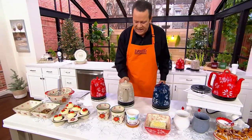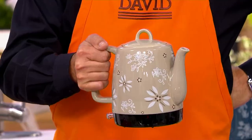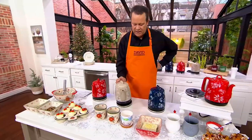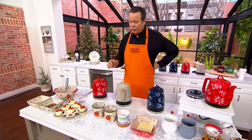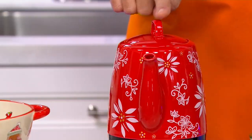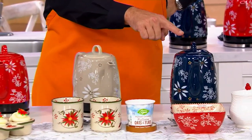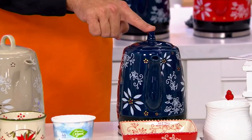It sits on a corded base, but once you pick it up, it's cordless. Holds one liter of whatever you have inside, more than likely water. And I have it in three great color choices: the red, the taupe, and the blue.